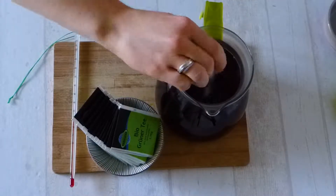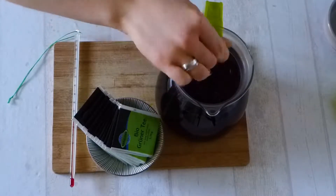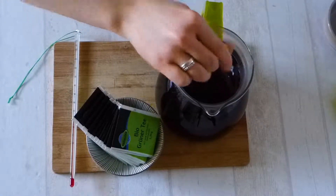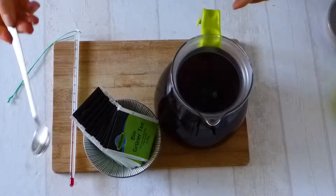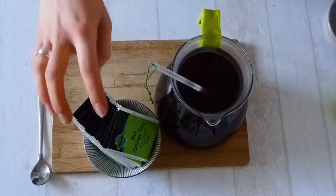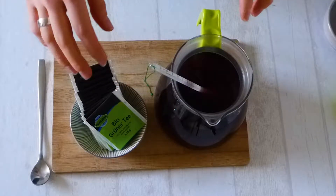Just stir until it is dissolved completely, and then I will stick my thermometer in here to see how the tea cools off. My green tea I brew with about 70 to 80 degrees Celsius, so I will let the sugar water cool off until it is about 70 to 80 degrees Celsius, and then I will put in my tea.